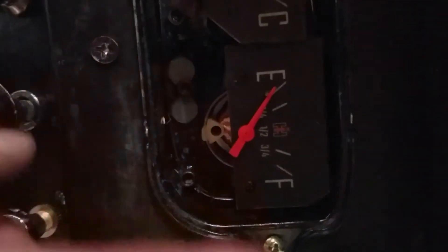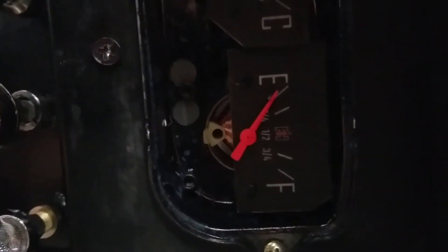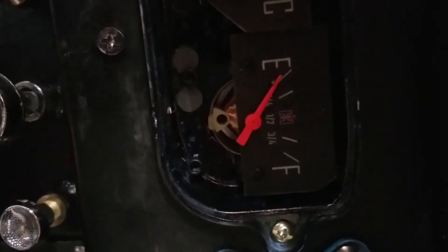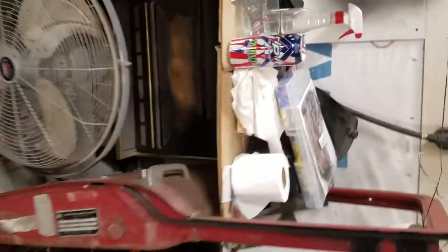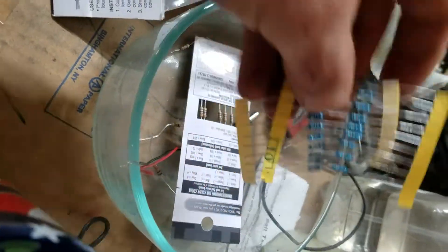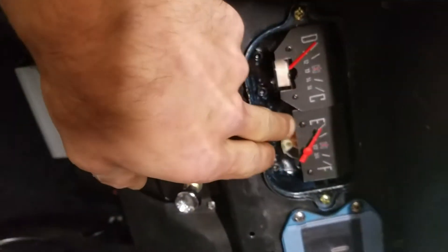This one is 15 to 160 ohms full. Knowing that ohm reading, I can use resistors — I have a 10 ohm and a 100 ohm right here. With 160 ohms it would put me on full, and 15 ohms will put me on empty.